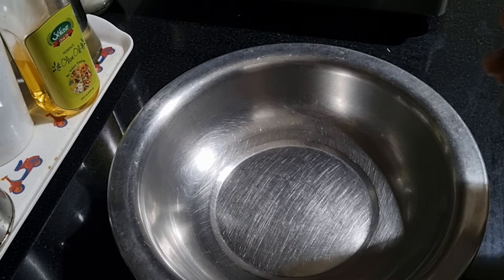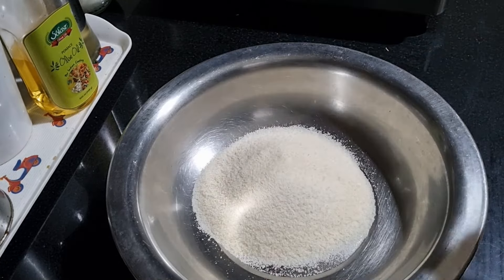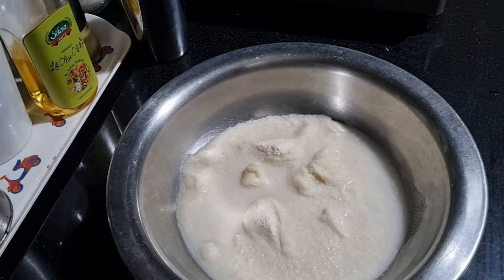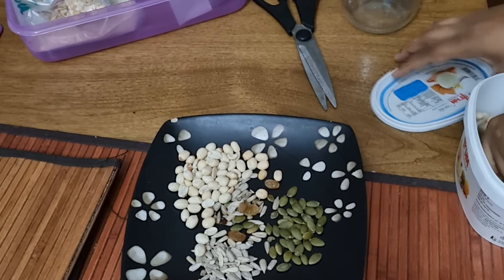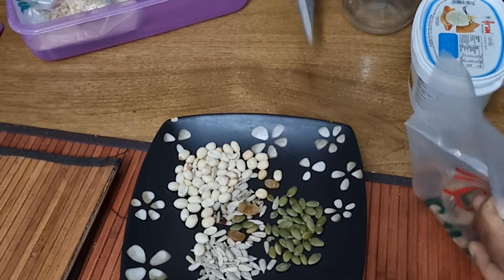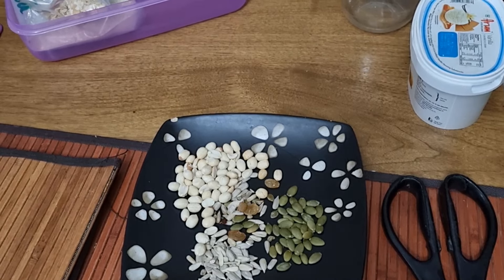I told my brother I'm going to get food. I am going to set the nuts and seeds on the table and put them on the table.